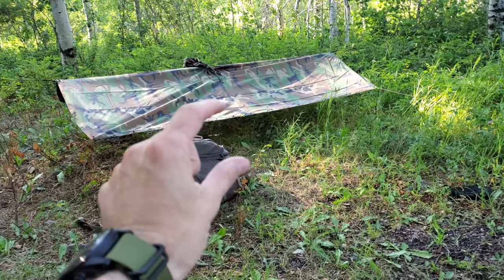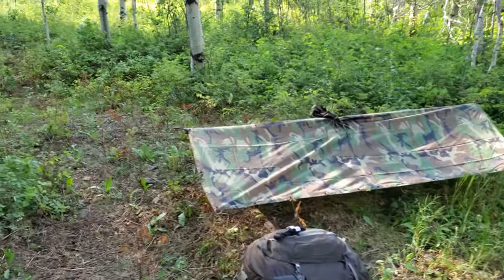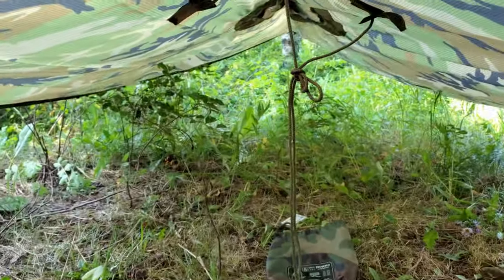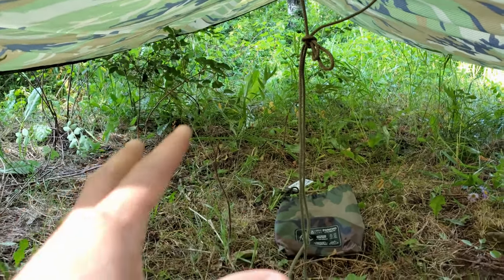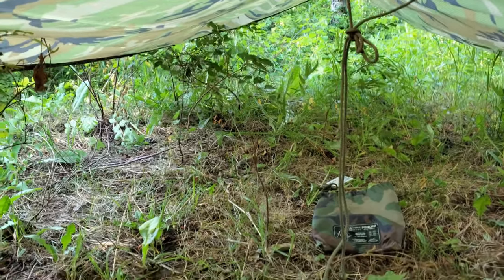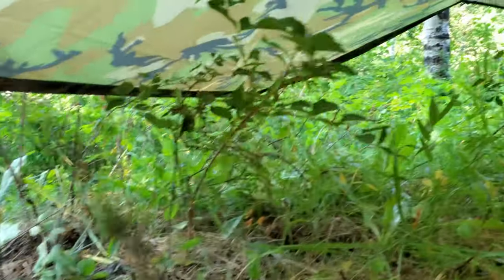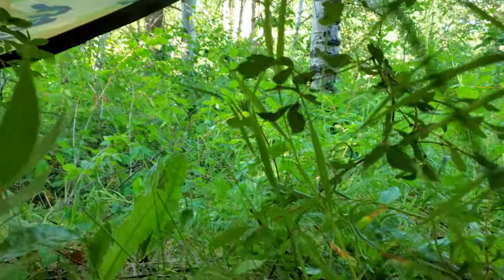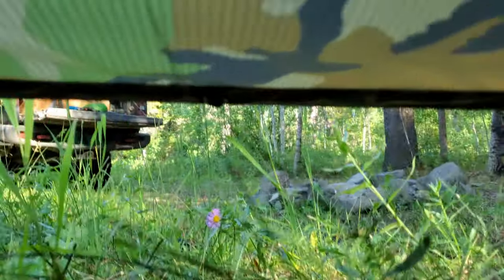Also, if you look at the bottom there's a gap, and there's a specific reason why I have that gap. I'm going to crawl in and show you why. Getting inside, you do have a pretty decent amount of space. Now it is a poncho so it's not as big as your average tarp, but the benefit of this — if you're laying in it you get some of these shrubs out of the way, and as you're sleeping you can observe things, with the jeep visible all the way around.